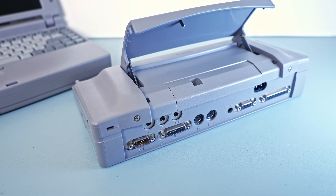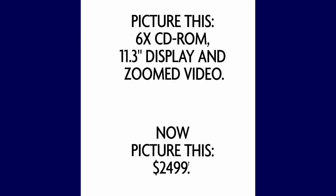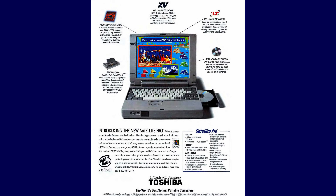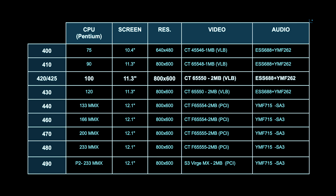You'll notice that I tend to review Toshibas as they are still quite abundant and reasonably priced. The 425 belongs to the 400 series, which was introduced around 1995 when CD-ROM technology was all the rage.